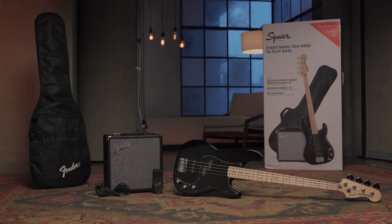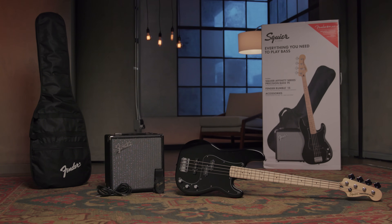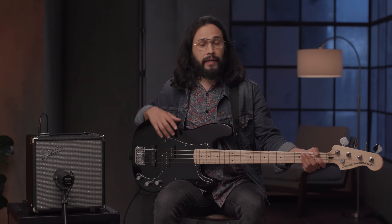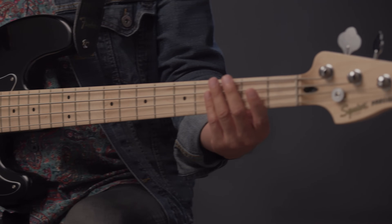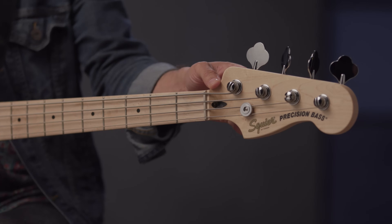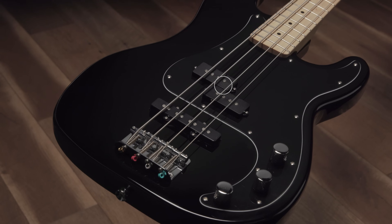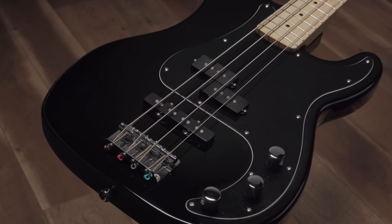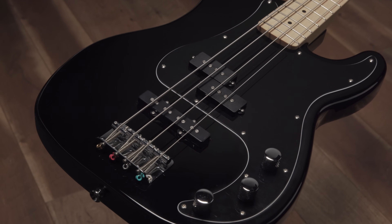Next up we have the Affinity Precision Bass PJ Pack, which is a superb instrument for beginning players. This bass features many player-friendly enhancements like the thin and lightweight body, a slim and comfortable neck for easy playing, and vintage style tuners. The bass features a Squier split single coil P bass neck pickup and a single coil J bass bridge pickup, granting you the ability to dial in a wide variety of tones.